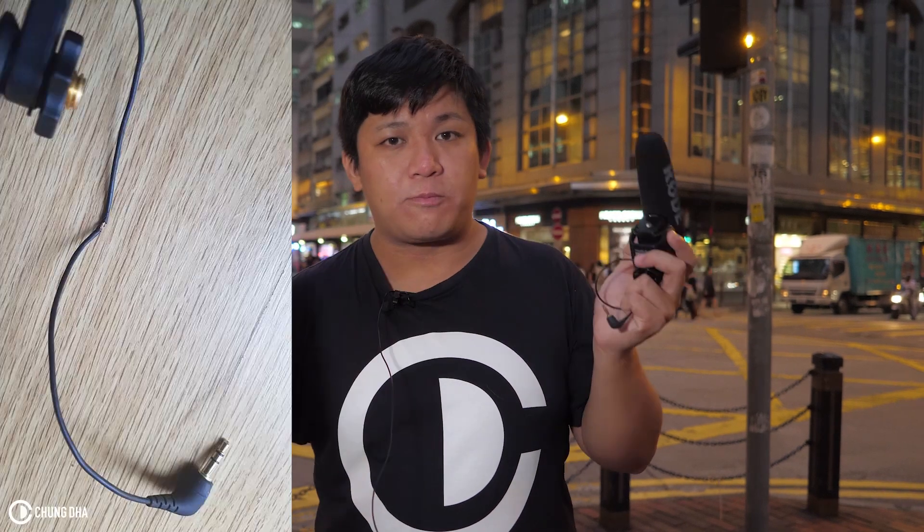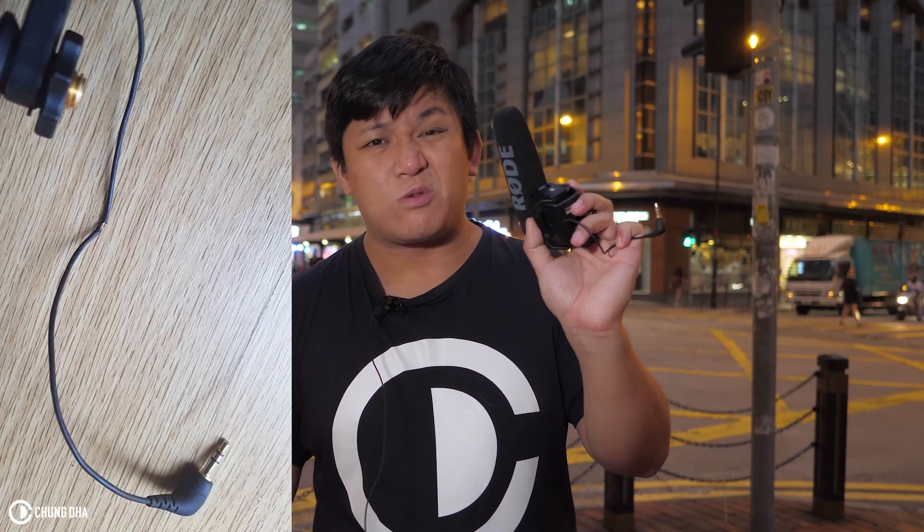the cable already broke because of the humidity and the rubber just falls off through all those years of use. So if the cable breaks, it's kind of hard to replace it, so you might as well just replace it with a new microphone.